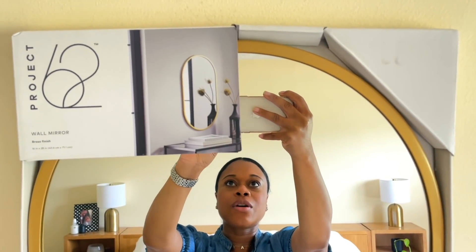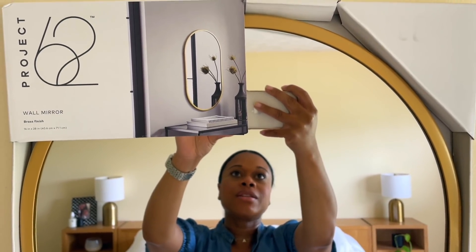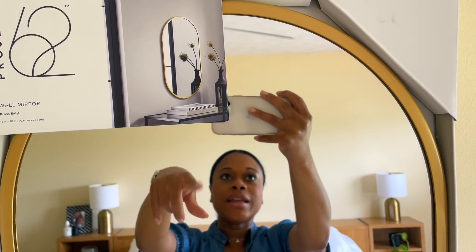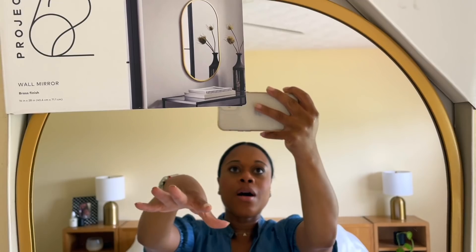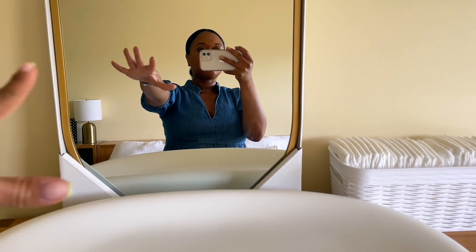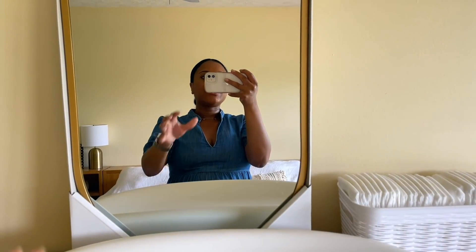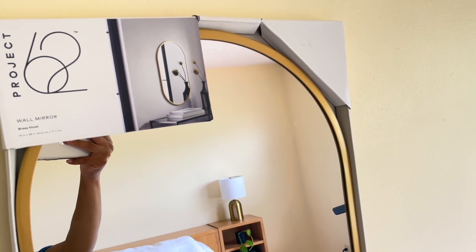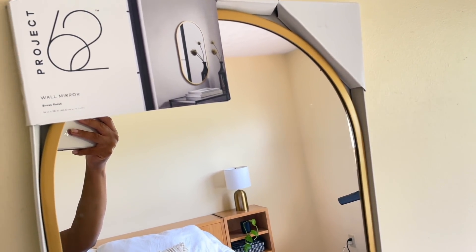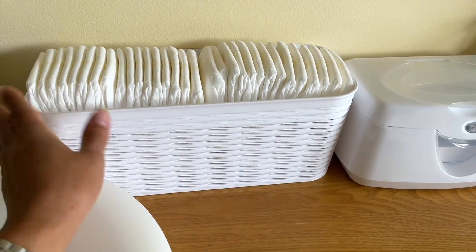Here is the mirror I grabbed from Target. I ended up not even going to the At Home store because I found this at Target. I love that it's an oval shape. I'm going to get this hung on the wall — just a nice little added touch so it's not so plain. I thought about doing a picture but I think a mirror is nicer here, and I think it's going to look really nice in this space.